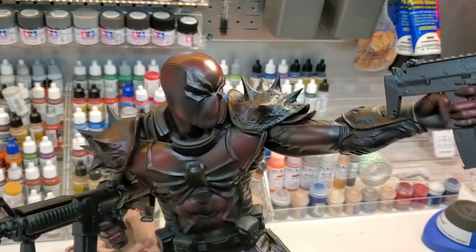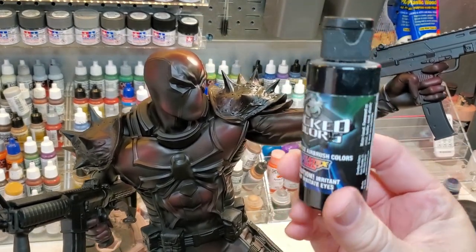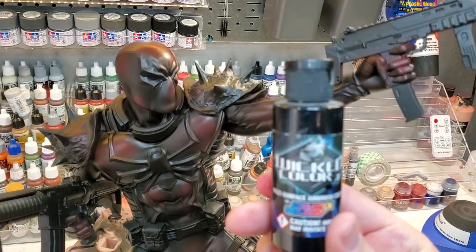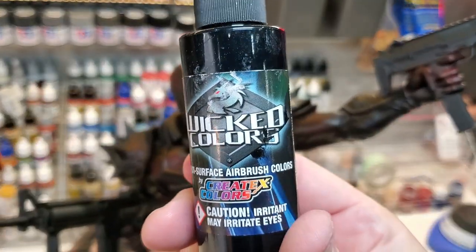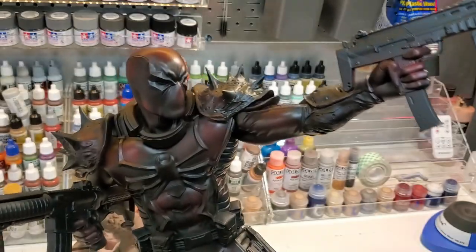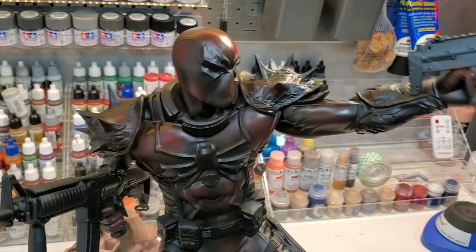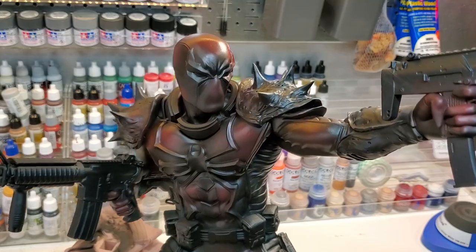Next thing I'm going to do is go in with this Createx Midnight Black. This is a wicked color — this is a really, really deep, rich black right here, and that's probably one of the blackest blacks that I've used. So what I'm going to do is go in and do some of the little recesses on here and really pull that depth back out.